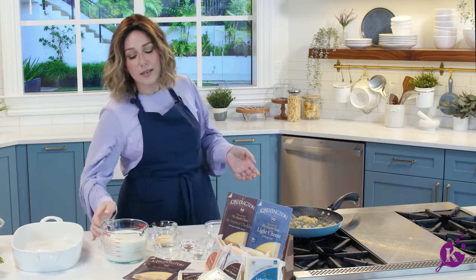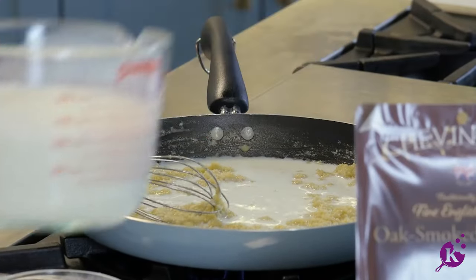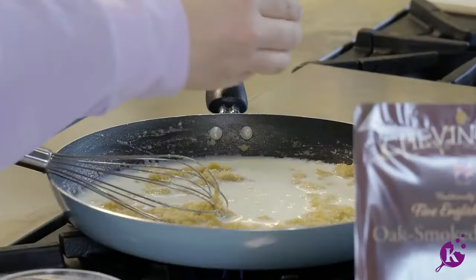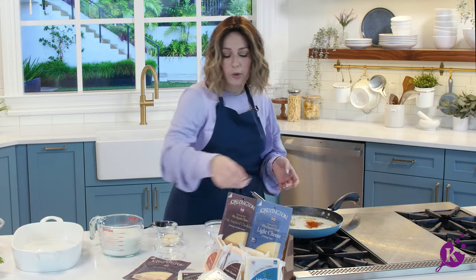Now slowly whisk in the milk, and then we're going to season it up. I don't add all the milk at once — just a little bit at a time — and you'll see it thickens from the flour and the butter. It becomes this gorgeous sauce. So we're adding salt, pepper, and a little paprika for color.